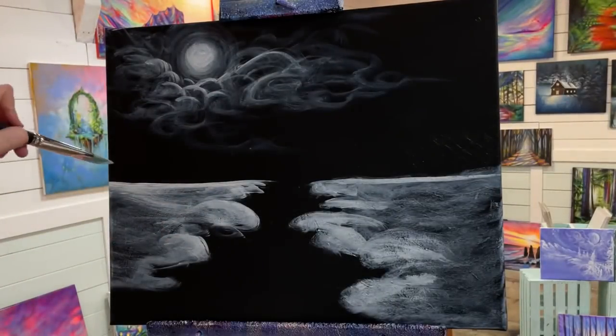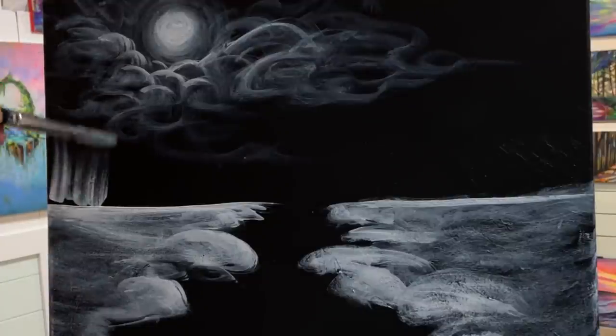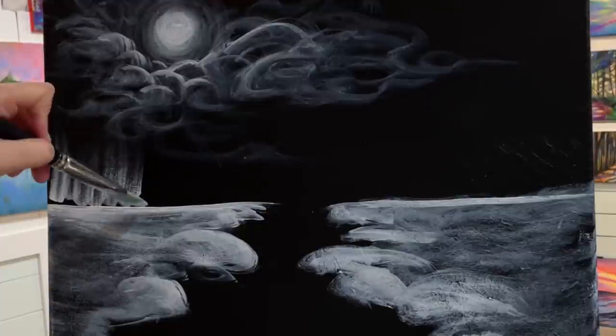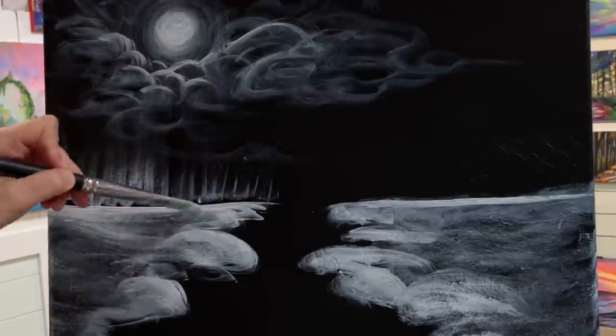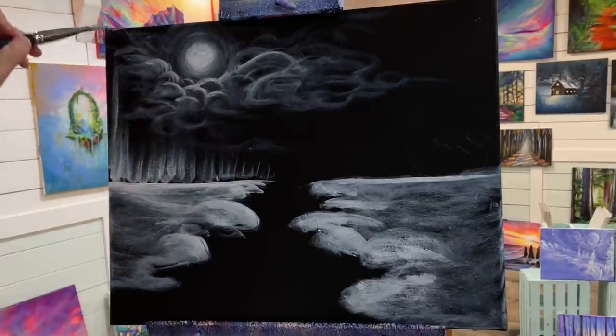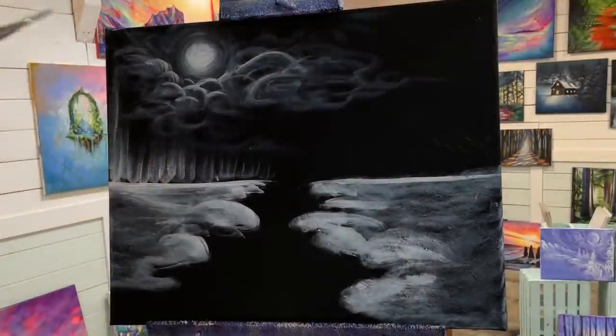I'm going to get a little bit more paint on my brush, line it up on the horizon, press, pull, and flick up for instant forest. This is such an easy, easy technique. It's so effective — anybody can do this. It helps a lot when you're building up a landscape that's got a lot of trees and foliage.